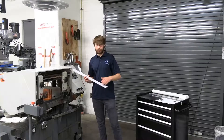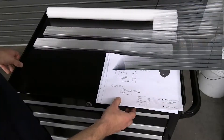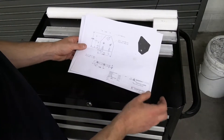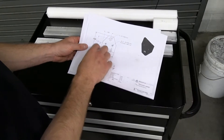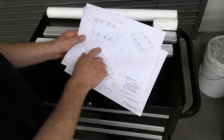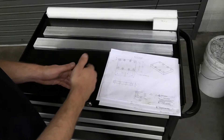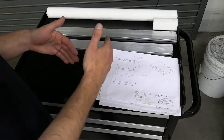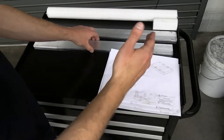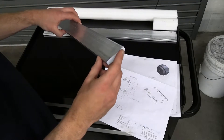The first step in getting ready for the horizontal bandsaw is scribing out our lines so we know exactly where to cut. Before we scribe out our lines, we want to first take a look at our drawings. We can see we need two side plates roughly about two inches long and one base plate at three inches long. Due to the width of the blade, we need to allow a little bit of extra stock on every single cut, and we also want to make sure we have enough room to mill a nice clean face on the edge of our part because it'll leave a pretty rough finish.